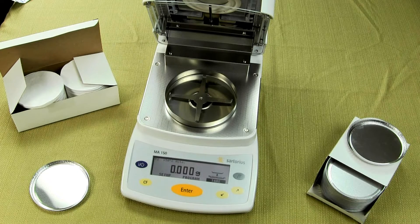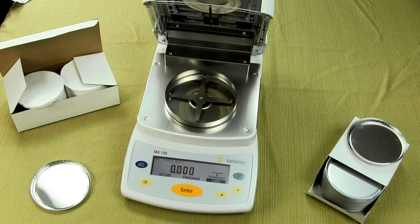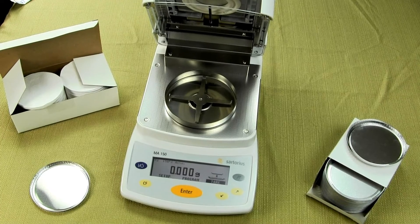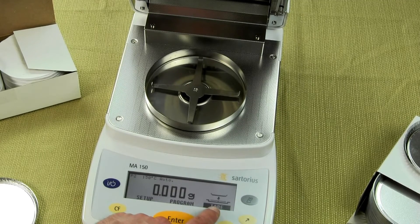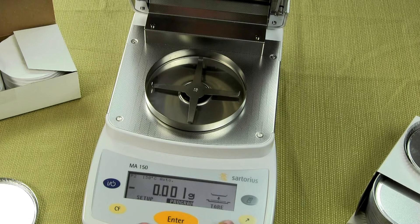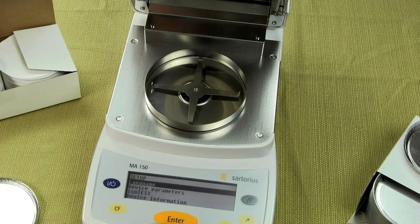Let me show you how to set up a test with this moisture analyzer. It's really simple. The first thing you want to do is select a program, which is extremely easy. You want to go right into the menu. You have the arrows and you'll notice here we have tear, program, and setup. You press the arrow over and go to setup. This particular moisture balance can store up to 20 test parameters.